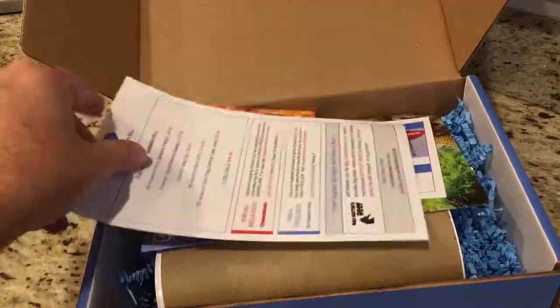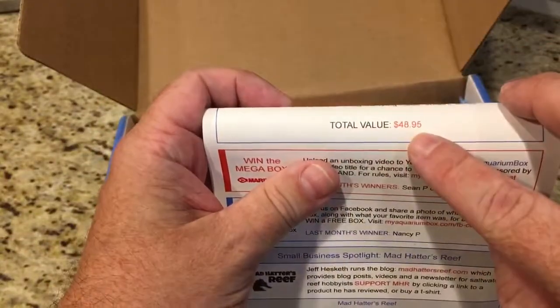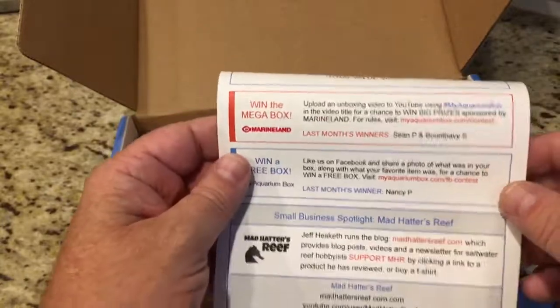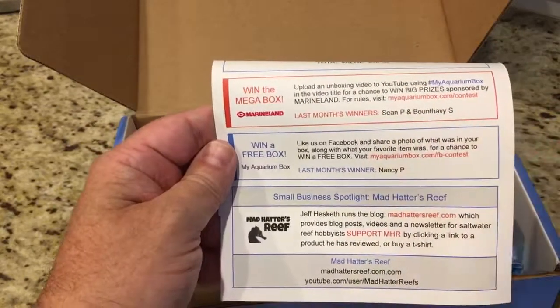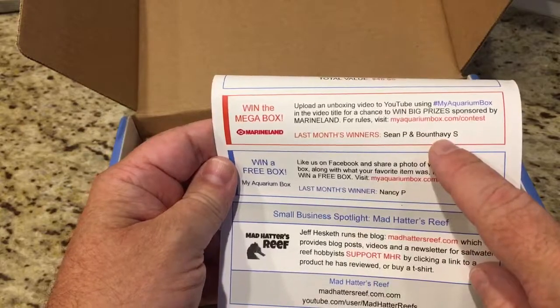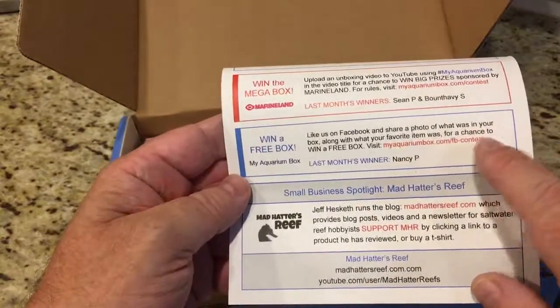This is the saltwater box, cost $30. First up is the scorecard, which says we are getting a total value of $48.95. All the items that we got are listed on there with the values — I'll show you that later.